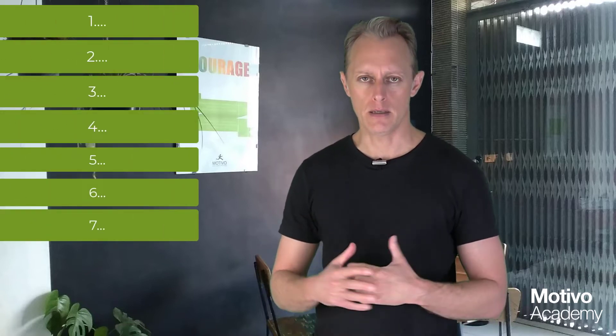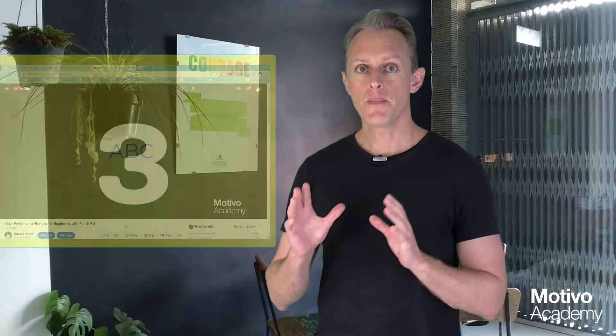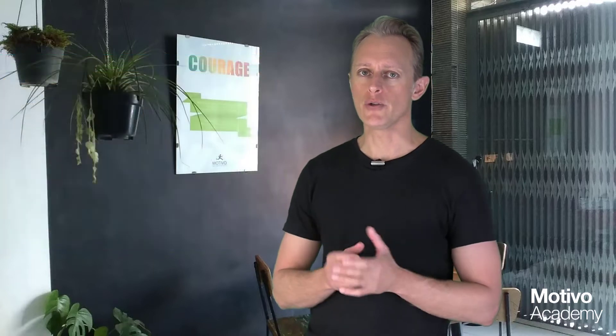There are seven steps. We're going to count down seven steps, one at a time, on how you can do a killer performance review face-to-face in person with your employee. You need to have prepared for this, so go back and see video number two in the series on how to do performance review preparation. Also, if you haven't seen the first video in the series, I really recommend that — about the types of performance reviews, why they're important, and that will guide what you say in the performance review meeting.